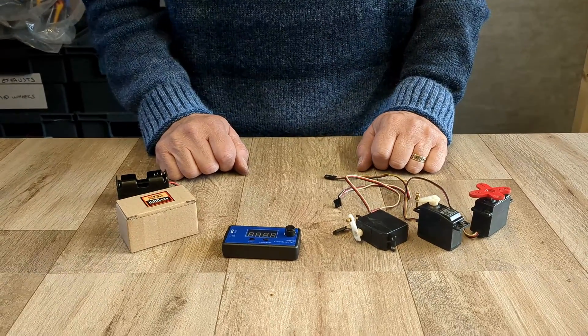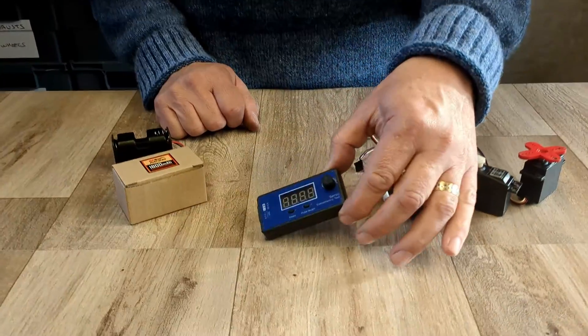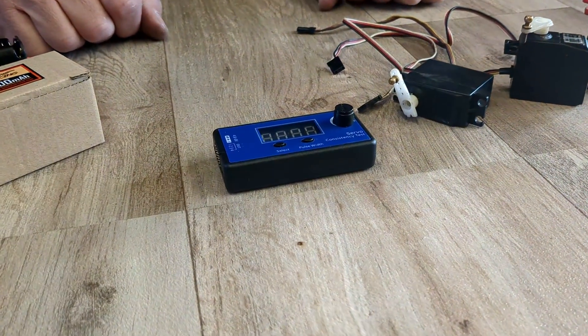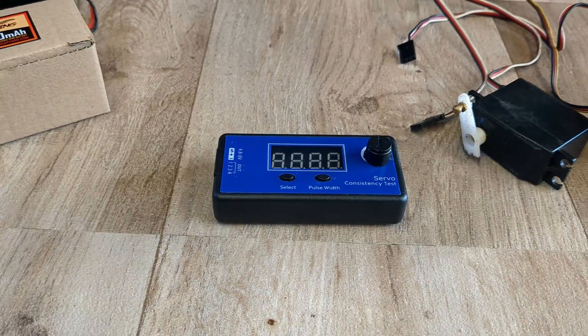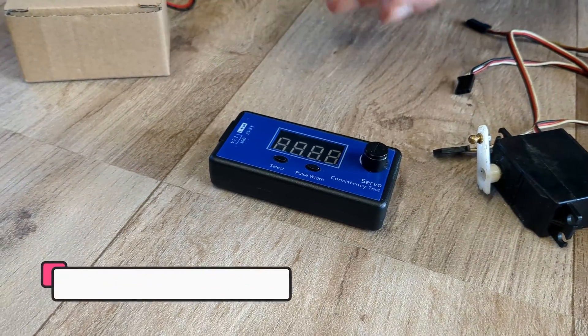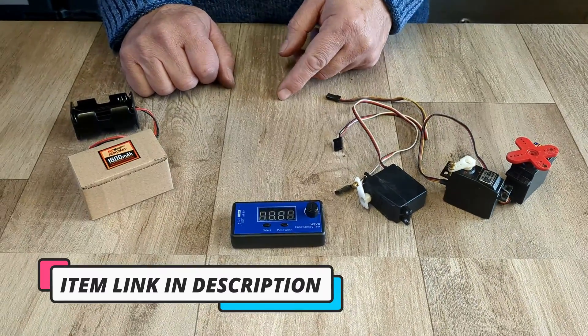So many people asked me about the servo tester that I sell on rcscrapyard.com, which is this one, and specifically how to use it. So I thought I'd just run through a quick five minute tutorial on how it works and how to use it. Very simply, it's designed to test servos just to make sure they operate correctly. I'll give you a quick rundown of how that works.